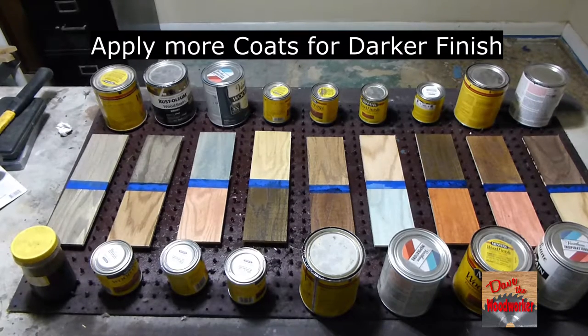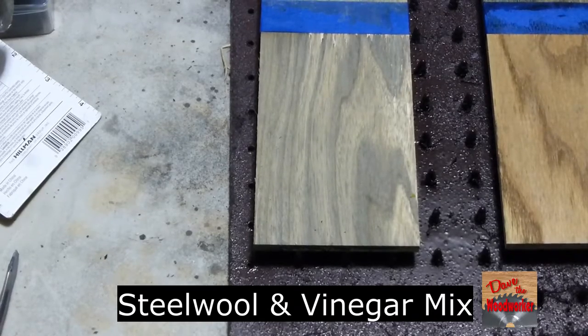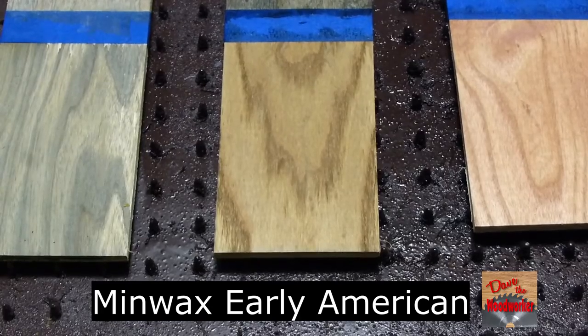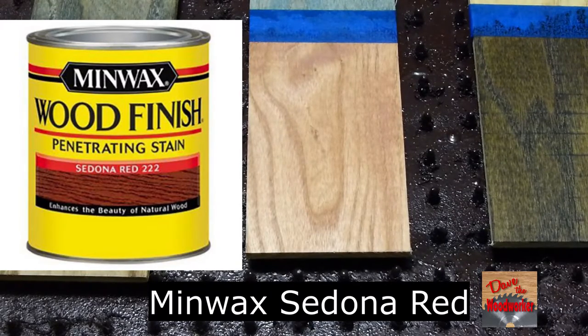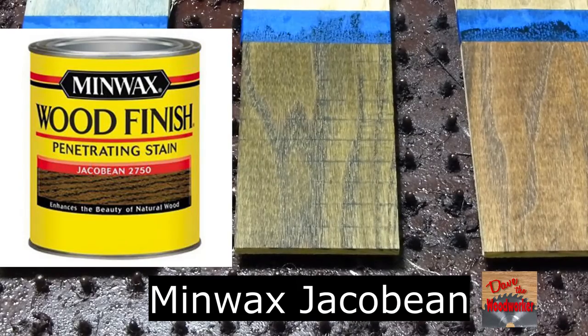They look like some pretty colors. This is steel wool and vinegar mix. This is Minwax Early American. This is Minwax Sedona Red. This is Minwax Jacobean.